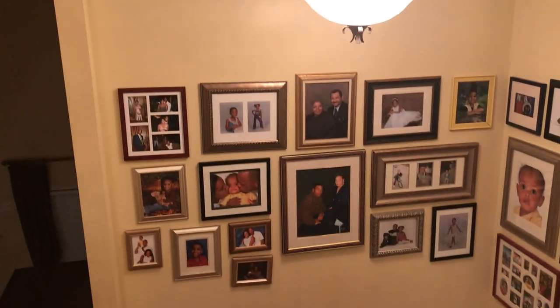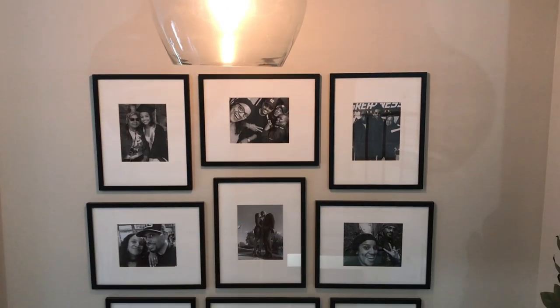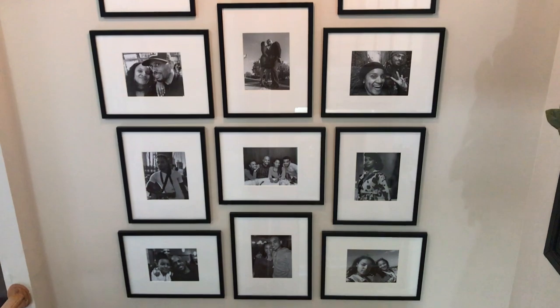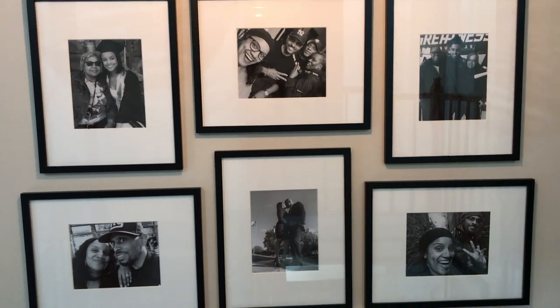Here's a look at my old gallery wall before any painting was done, and then here's a look at the new one. I have to say I'm really pleased with how this turned out. You guys know what I always say — some of you are going to like it and some of you will not, but that's okay because we absolutely love it.